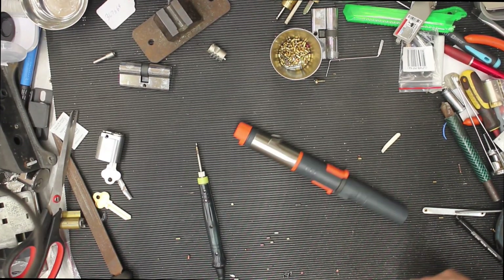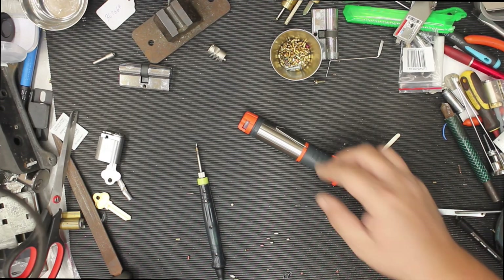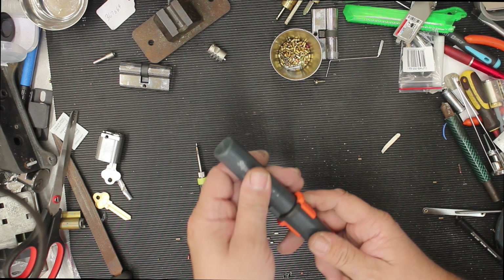Welcome to another video from Dr. Locke. The other day I went to go solder a wire and I couldn't find my soldering iron for the life of me. This is normally my go-to — it's basically just a gas butane soldering iron.